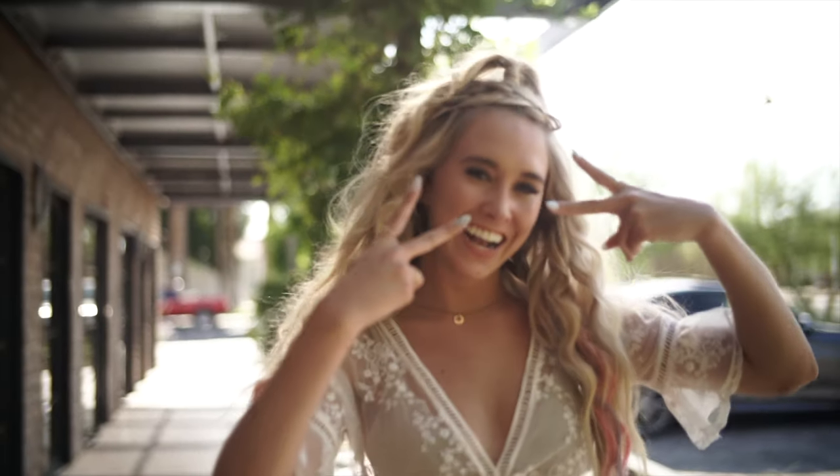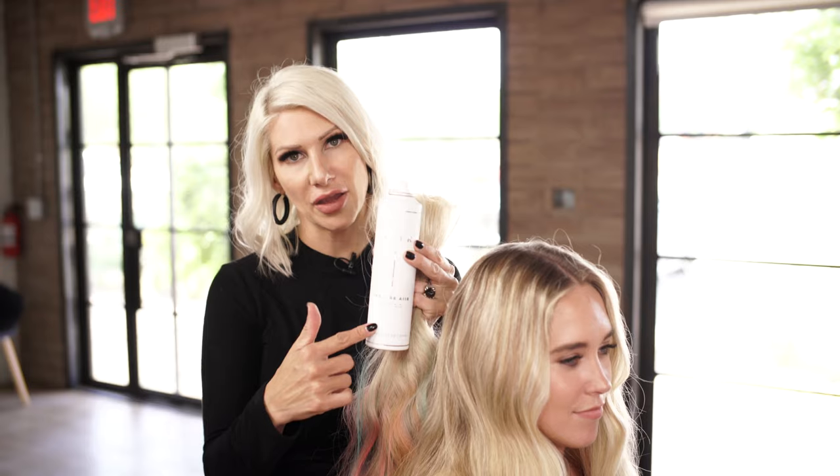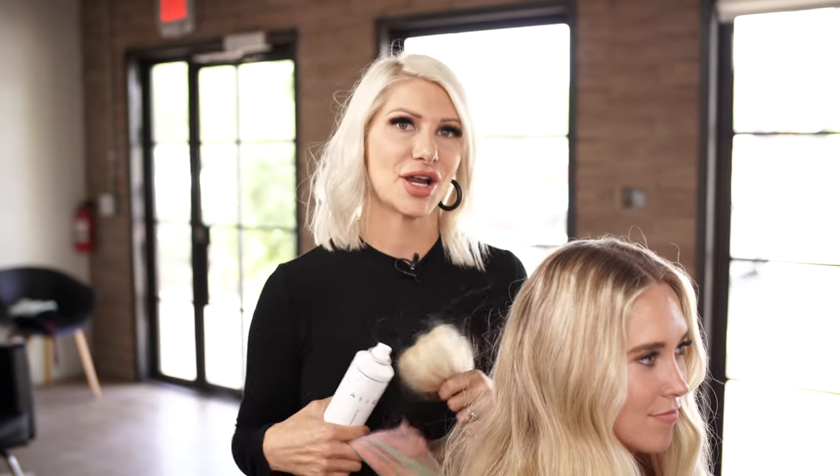What's up you guys? Jenny Strebe here with Confessions of a Hairstylist, and today on my lovely model Ashley, I'm gonna show you guys how to get the Festival Half Pony — such an original name, I know. We're gonna be showcasing the Texture Air, a dry texture spray by Air Professional — the first crystal infused product out there on the market — and then some Hair Talk Extensions. Let's get started.